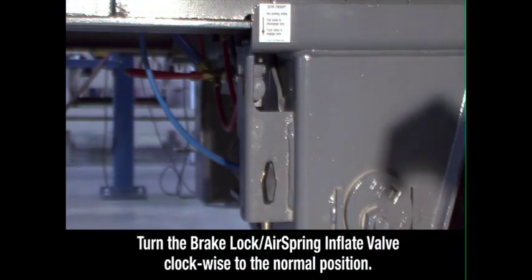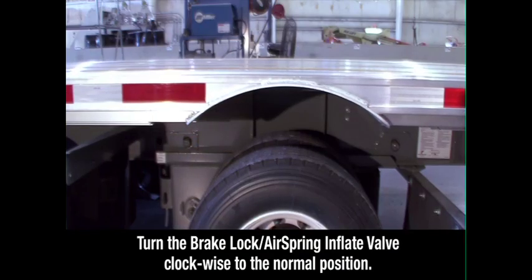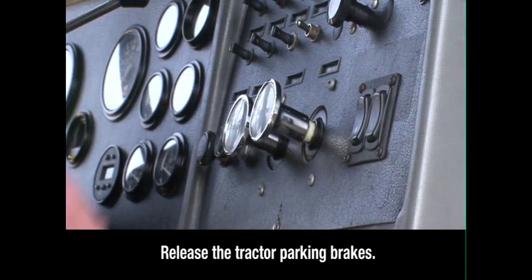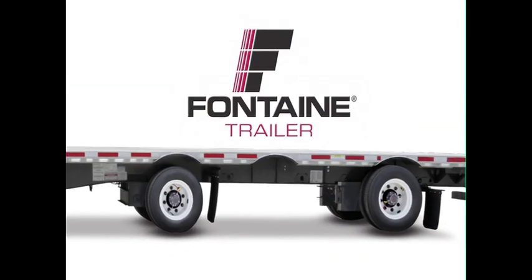Set the brake lock air spring inflate valve to the normal position. This reintegrates the trailer parking brakes with the rest of the braking system and deflates the air ride suspension for normal operation. Return to the cab and release the tractor parking brakes. This successfully completes the Fontaine single axle slide operating procedure.